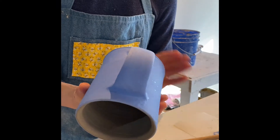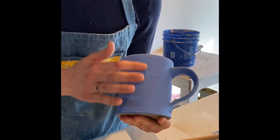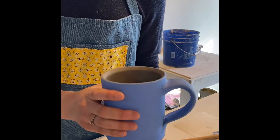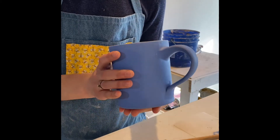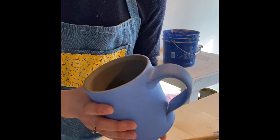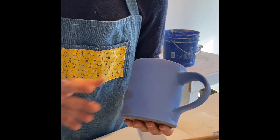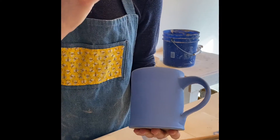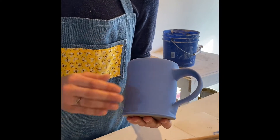You'll know when the layer is dry when the surface of the underglaze looks matte and it's no longer shiny — it doesn't have a sheen on it. Until the surface is matte, don't paint another layer. The purpose of painting three layers — you may need more — is so that the color is very opaque and you can't see the clay coming through the paint.